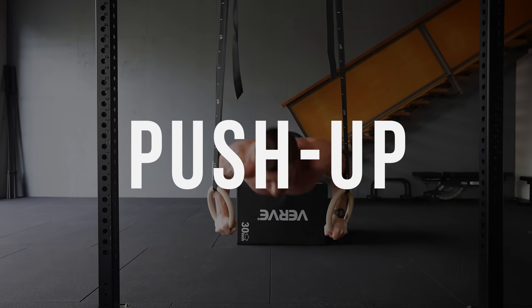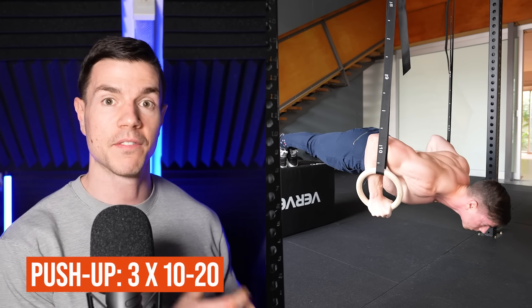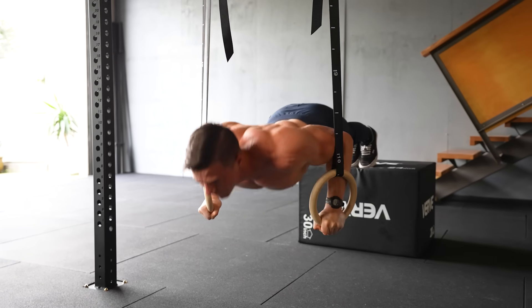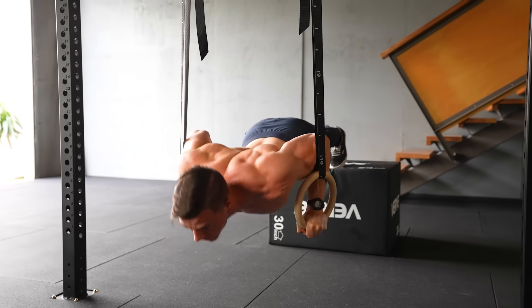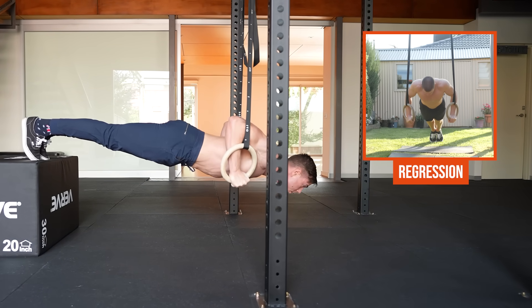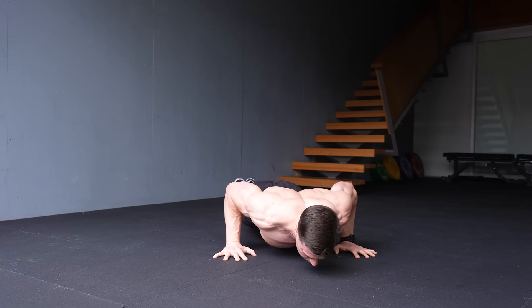Ring push-ups are better than floor push-ups for a few reasons. The increased range of motion is where the magic lies. The latest science on bodybuilding shows that an emphasis on the stretch is really important for getting best results. Rings apply the science in practice — your chest is going to get really sore after a workout, which is a good proxy for growth. Rings feel better on your body because of that freedom of movement. You can use a technique that suits your body type, including your flexibility, your limb lengths, your strengths — all of which change the way your push-up looks. Contrast this with floor push-ups where your hands are fixed and your body's forced into a rigid technique.